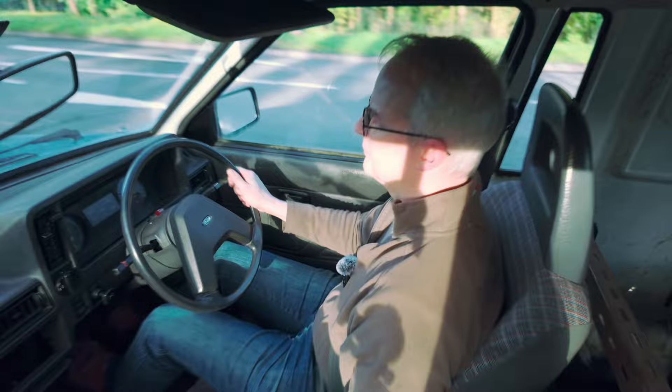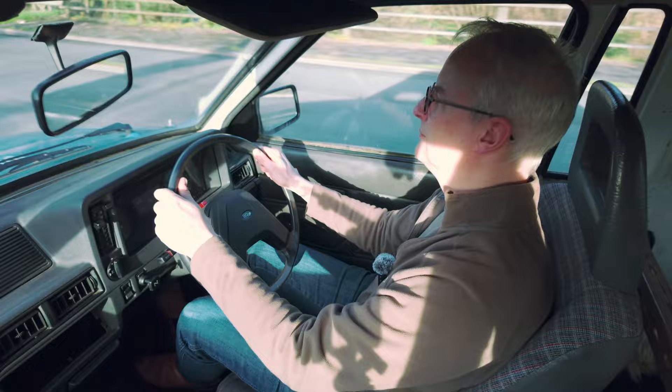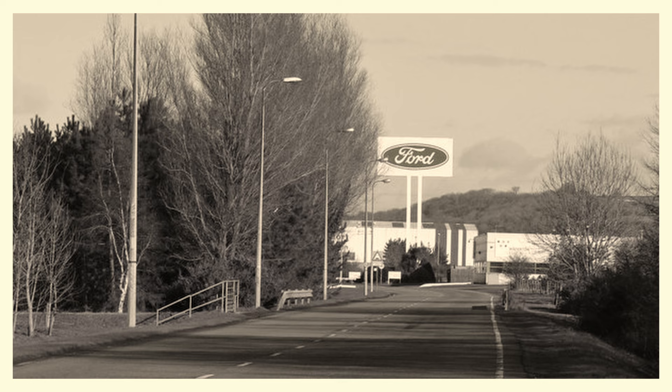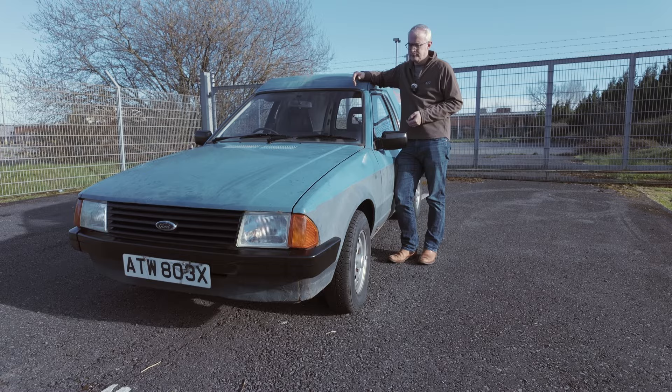It's not the last word in soundproofing, of course, but that's all right. But feel how freely that revs — it's a really willing thing. No problem whatsoever keeping up with modern traffic. We're here because what you can see behind me is the remains of the Bridgend Ford engine plant. It opened in 1980 and it was created especially to build the CVH engines that went into the Mk3 Escort, including this one. This has got the 1300 CVH engine, and they did a 1.1 and a 1.6 as well. And there is the mighty 1300 CVH engine.